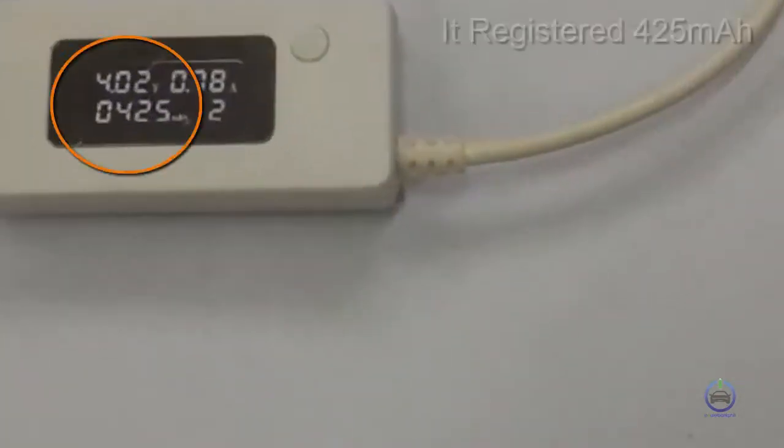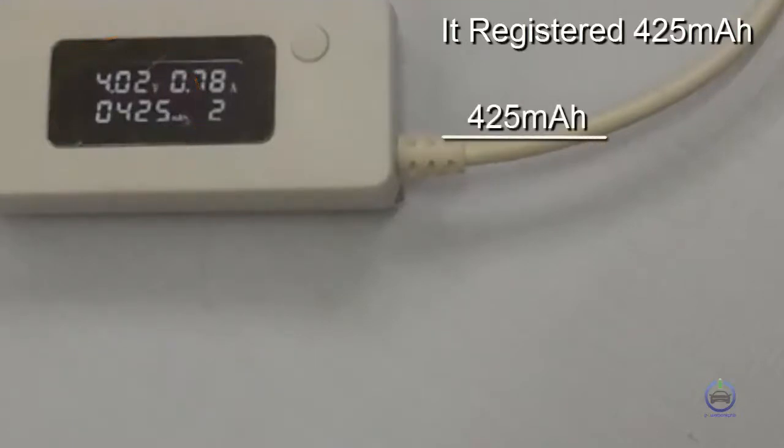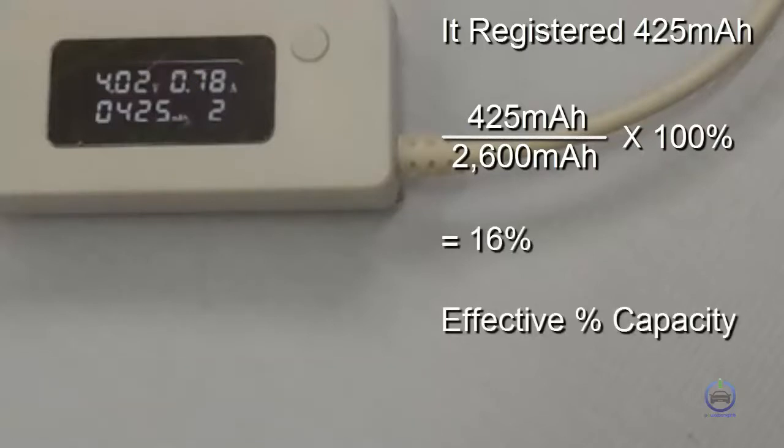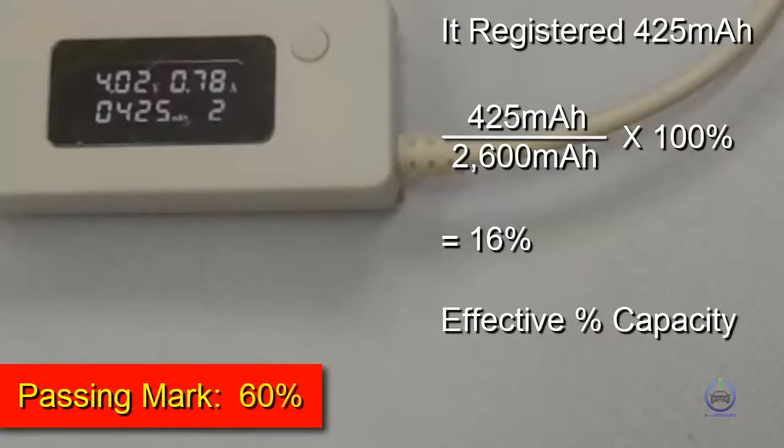It registered 425 mAh. Dividing 425 mAh by its claimed capacity of 2,600 mAh times 100% gives us 16%, which is its effective percent capacity. With our passing mark of 60%, this powerbank failed miserably.